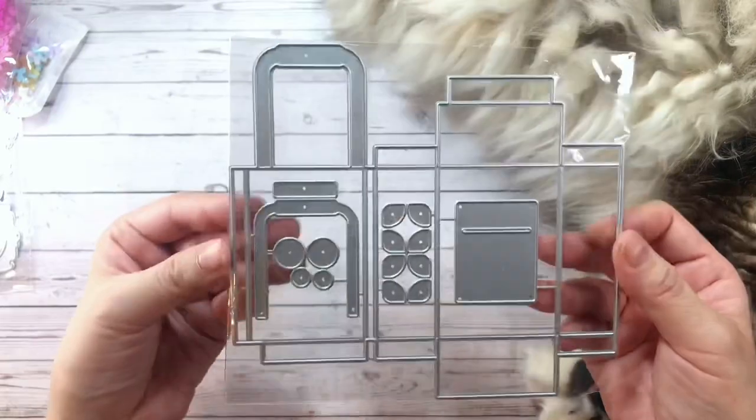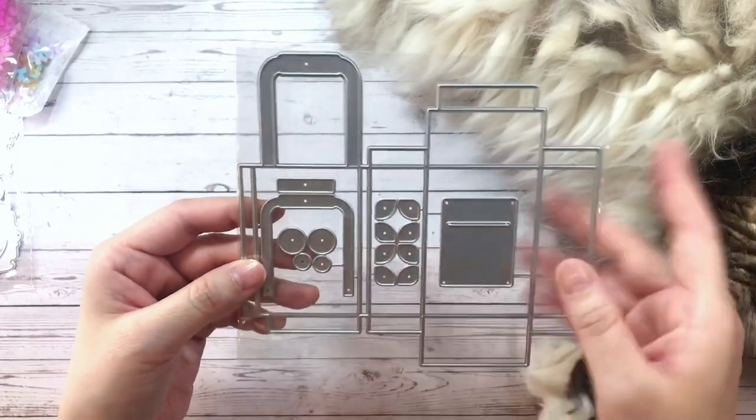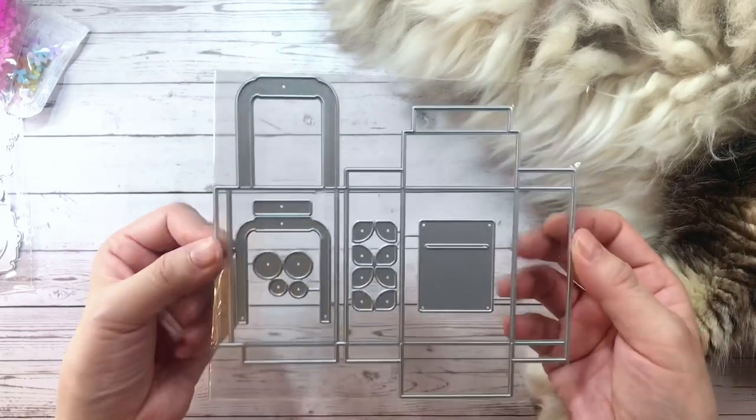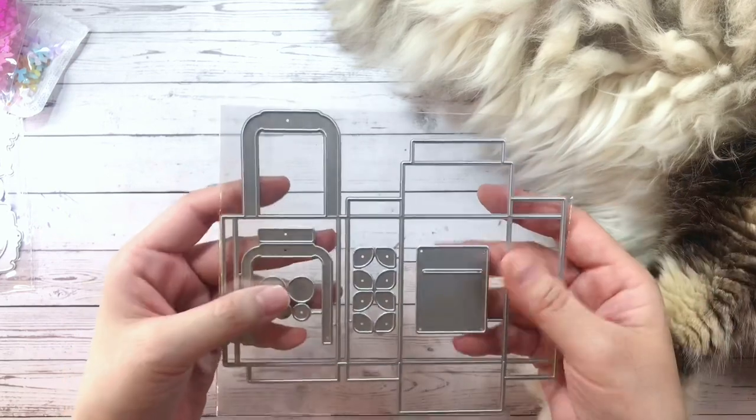And lastly, I have this 3D suitcase die. It is so cute. It's a great size as well, and I think it'd be really cute to stick some goodies in and send as happy mail.